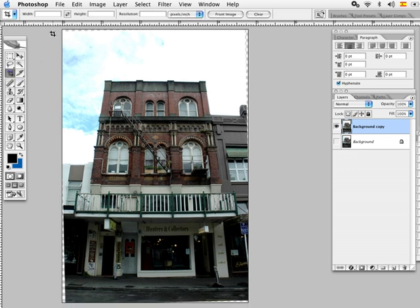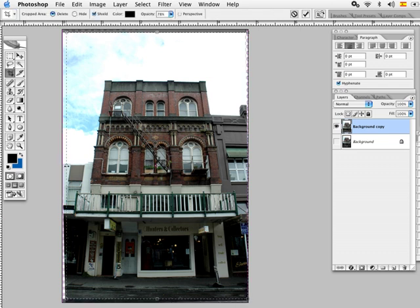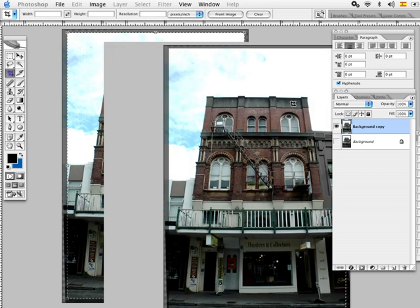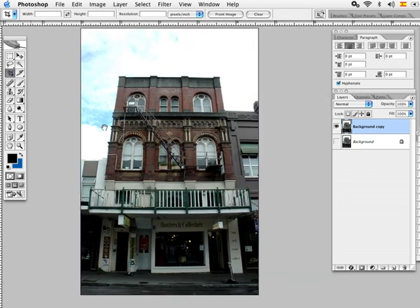An easy way to fix that is using the crop tool. We just select the area we want to keep of the photograph, then click back on the tool and click Crop. Now we have a straightened image.